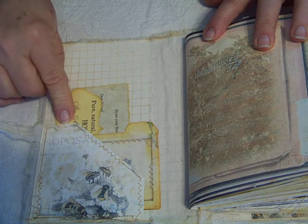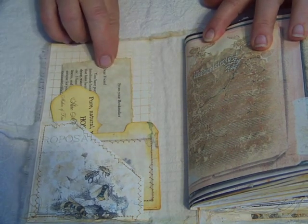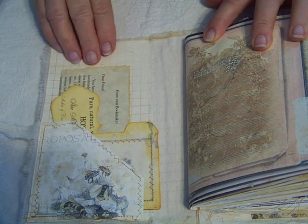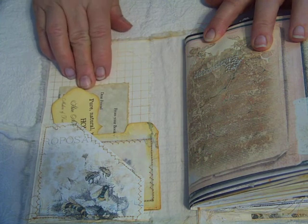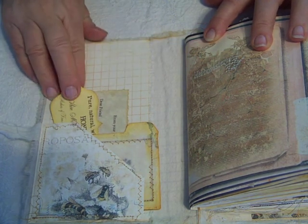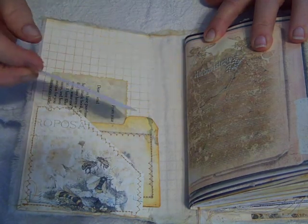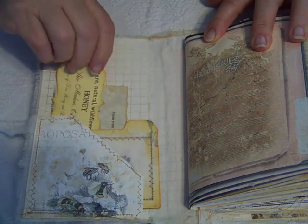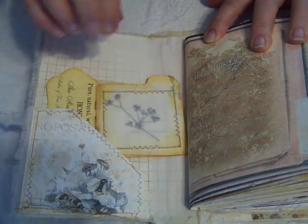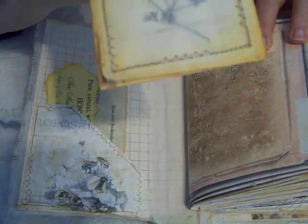The first page we have a pocket, and inside is my letter from me to the recipient of this journal — just giving a little bit of information. We have a little honey label: pure natural wildflower honey, and it can be used as a journaling card on the back. We have some pressed herbs from her garden.